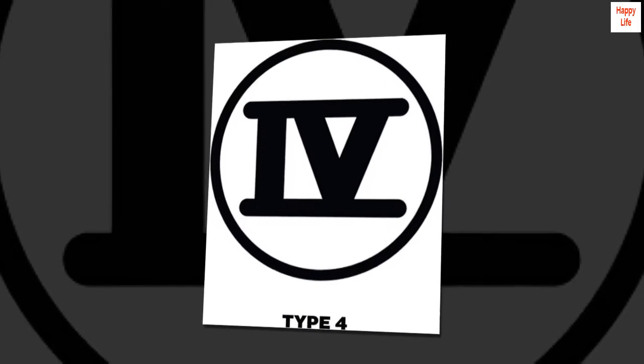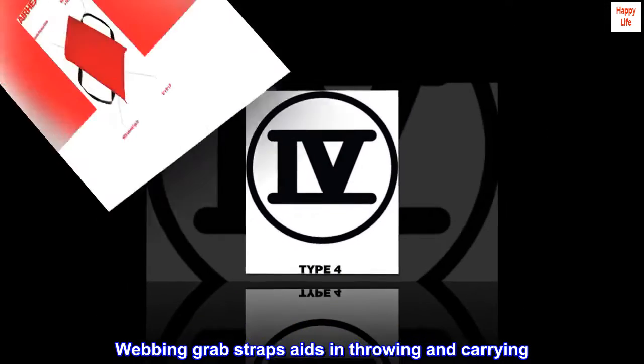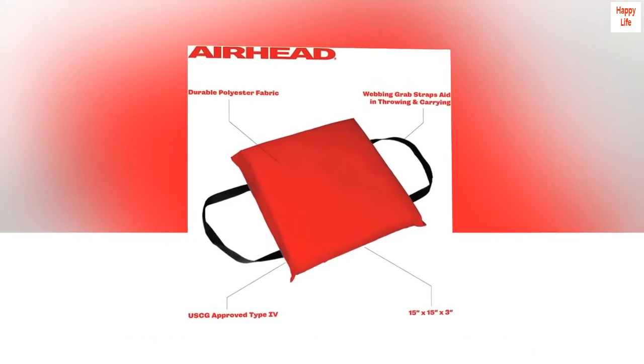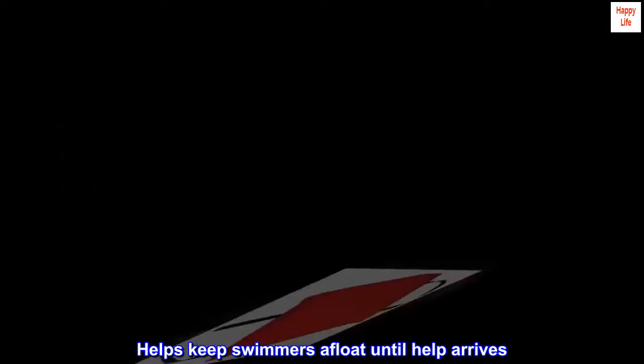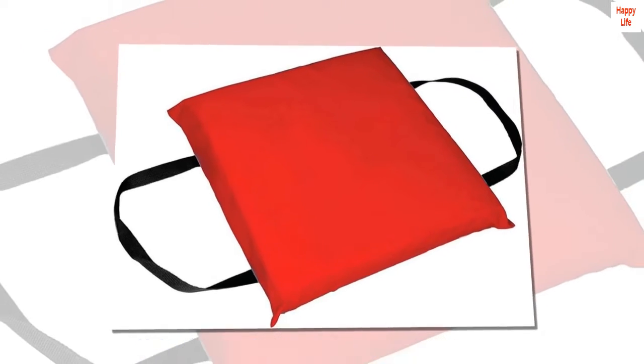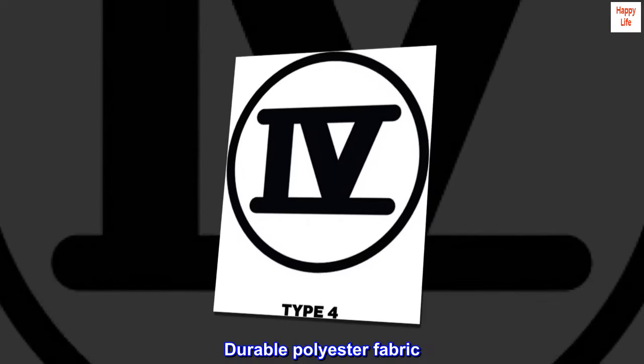100% polyester. Webbing grabs straps aids in throwing and carrying. USCG approved type 4. Helps keep swimmers afloat until help arrives. Durable polyester fabric.